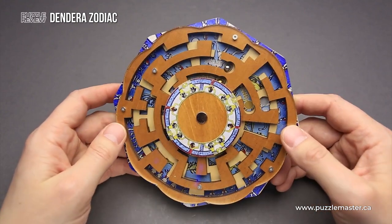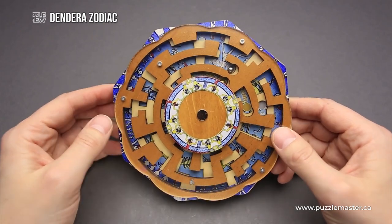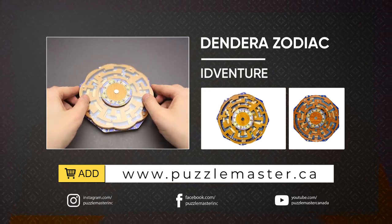If you like the Dendera Zodiac puzzle and want to buy it, go to puzzlemaster.ca. Thank you for watching. See you next time.